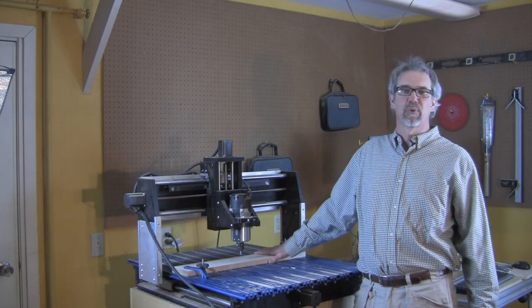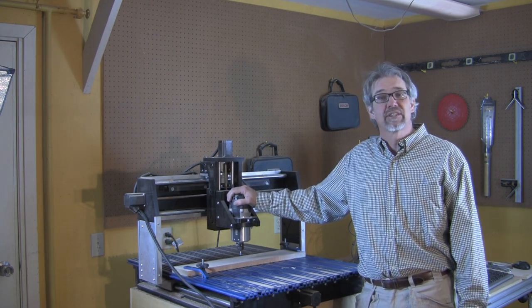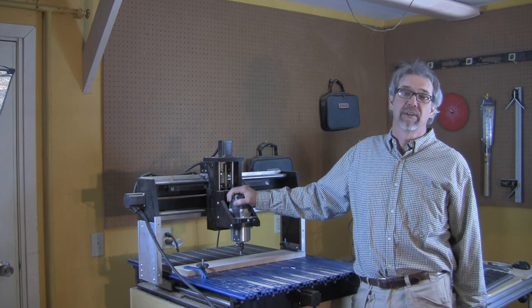Hi, I'm Rob Johnstone, Editor-in-Chief of the Woodworkers Journal Magazine. Today, we're going to look at a task that CNC routers can do exceptionally well, and that's making signs.